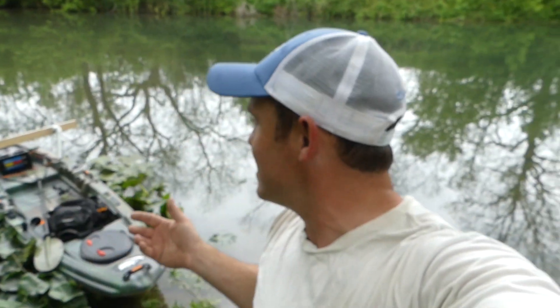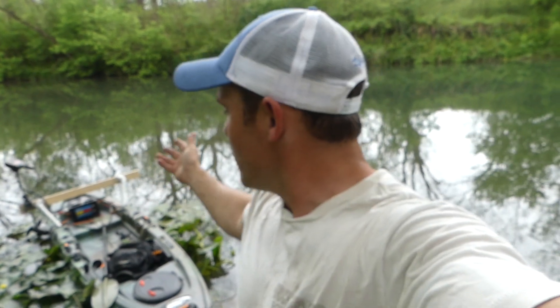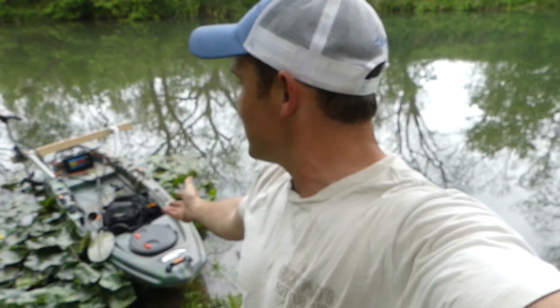What's up everybody, Derek here. Today I'm down at the creek and I brought my kayak because we're going to go out here and test this thing. I just put a cheap kayak trolling motor mount on this thing for like ten to twenty dollars. It's 35 thrust and I've got a bigger marine battery.